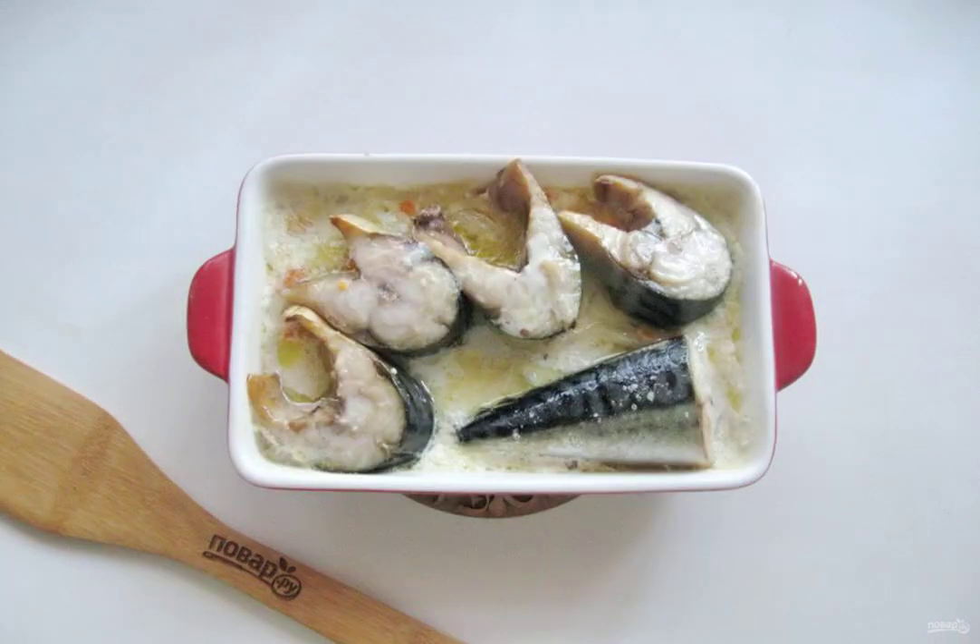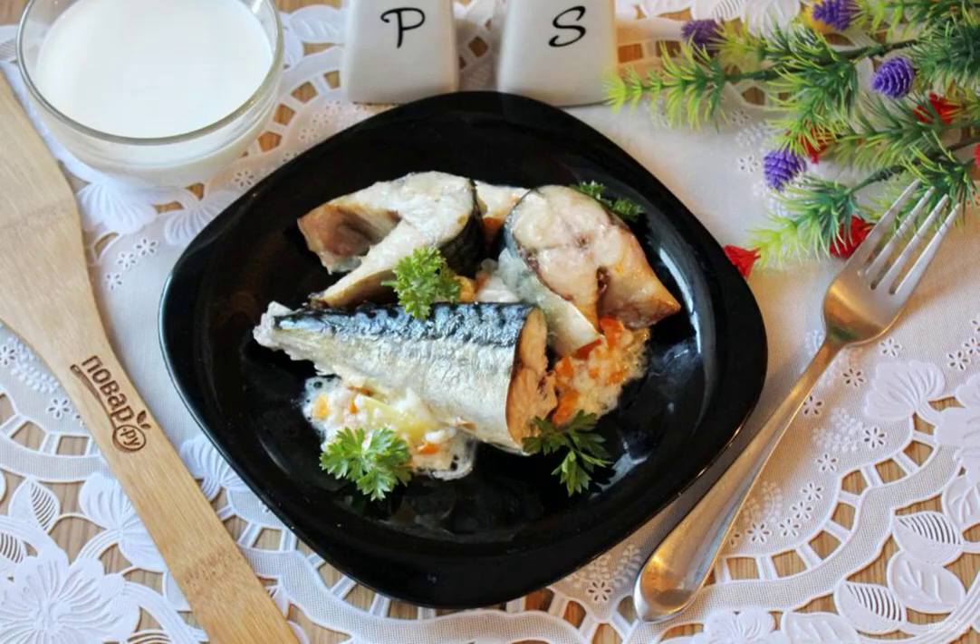Bake for 25 to 30 minutes until tender. The mackerel in milk is ready. Serve hot with mashed potatoes, boiled rice and fresh vegetables.